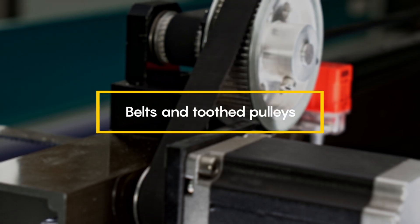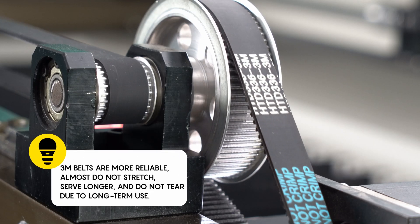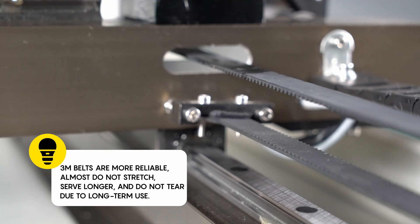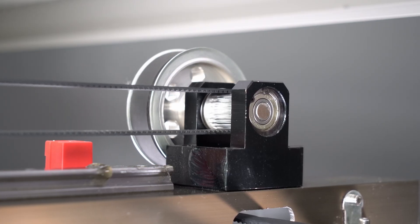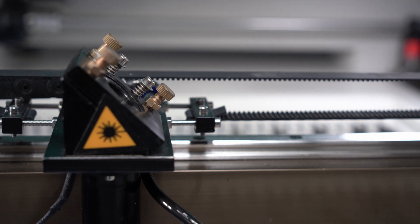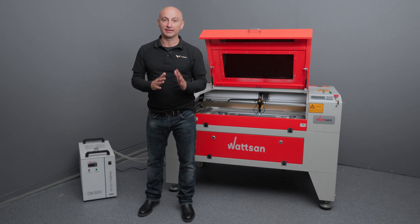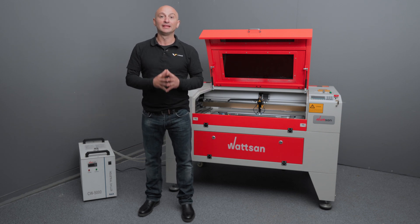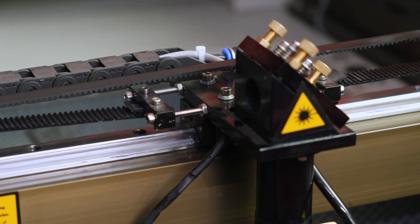Belts and toothed pulleys. Our next focus is on the machine's drive system. Watson machines are fitted with reliable 3M belts. They remain virtually unstretched throughout their working life and last longer than their counterparts. But because these belts and pulleys are always in motion, they will wear out over time — like a mountain washed out by water. If you suddenly find that the dimensions of parts are becoming blurred and the machine is shaking at corners or cracking, check the condition of the belts. It might be time to change them.